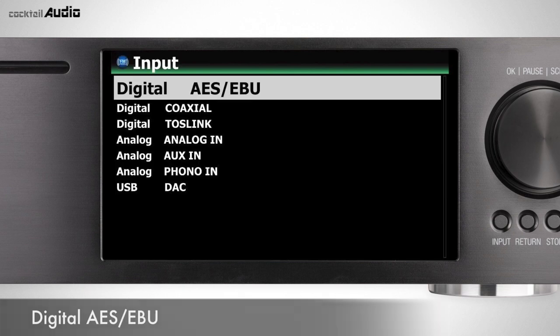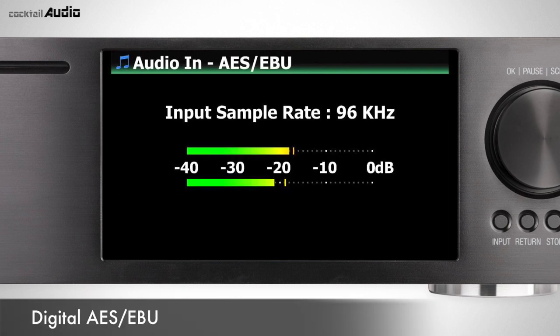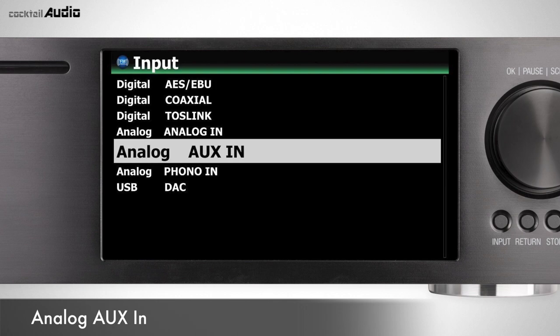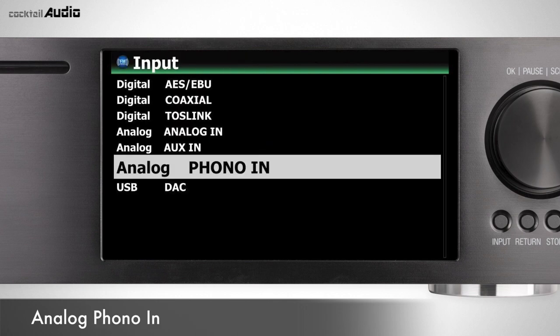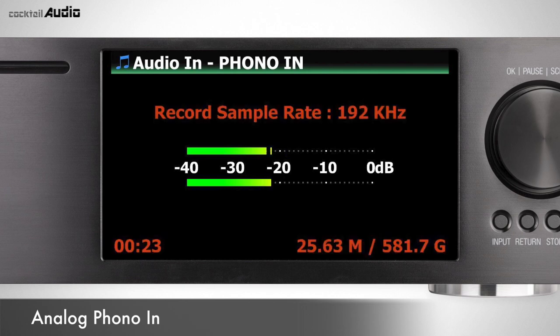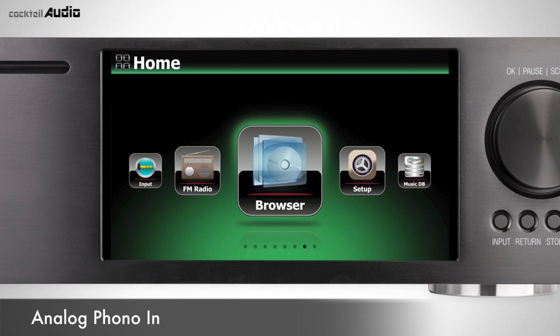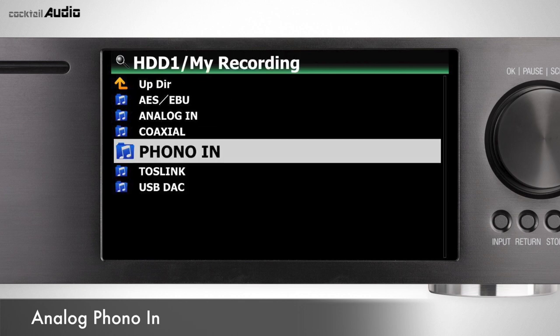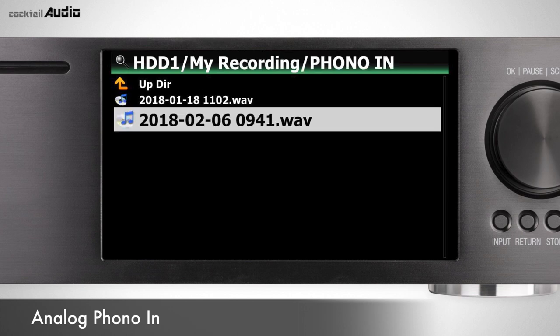Play and record from external devices via various inputs: Digital AES-EBU, Digital Coaxial, Digital TOS link, Analog In, Analog Aux In, and Analog Phono In. While playing music through an input, press the Rec button to start recording and Stop to stop. Connect a turntable to the X45 Phono In jack to enjoy LP music and record to digital file. Recorded files are stored in Browser > HDD > My Recording > Input Source Name subfolder.